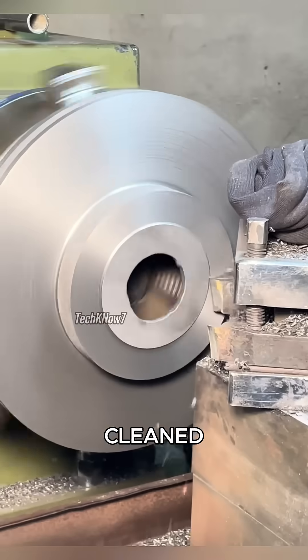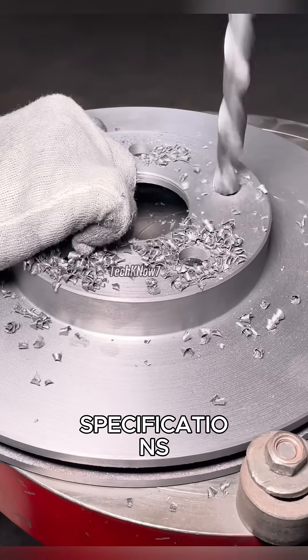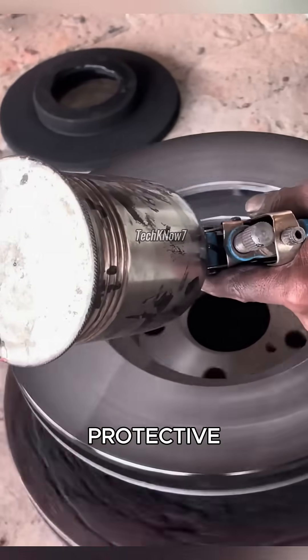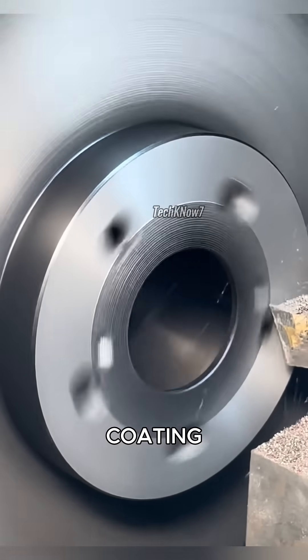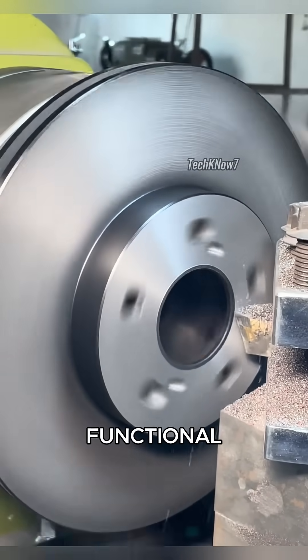Next, the surface is cleaned and machined on the lathe for precision. Holes are drilled according to specifications, and finally, the surface is treated with a protective coating to prevent corrosion. The coating is then trimmed off in critical areas using the lathe, leaving a clean and functional finish.